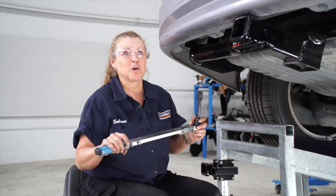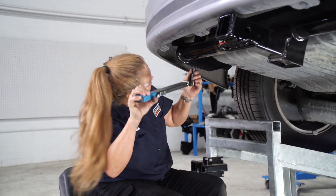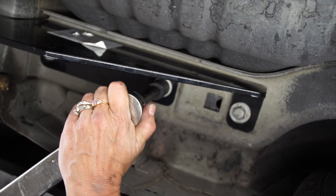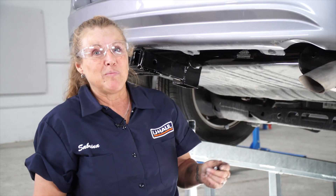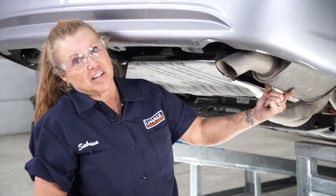To finish up, I'm going to torque all the bolts down to the manufacturer's specs. Then I'm going to finish this off by reinstalling the brackets to the exhaust.